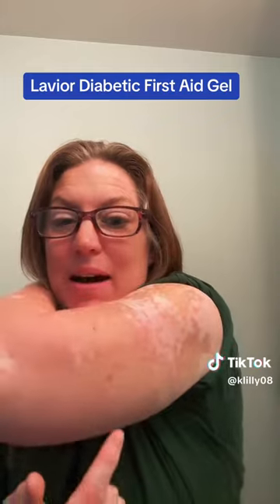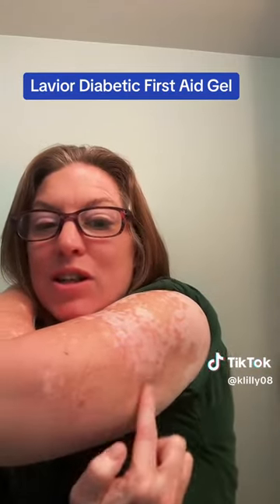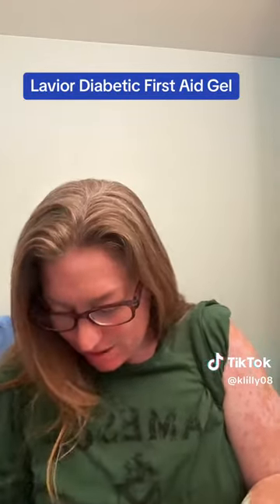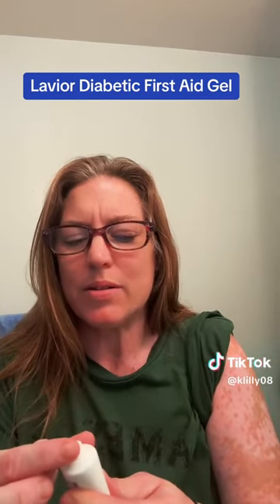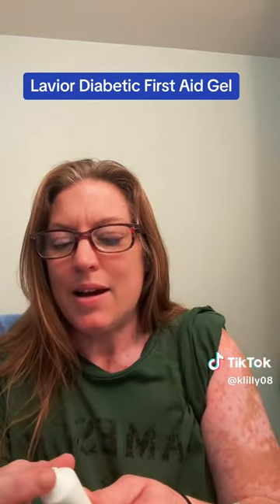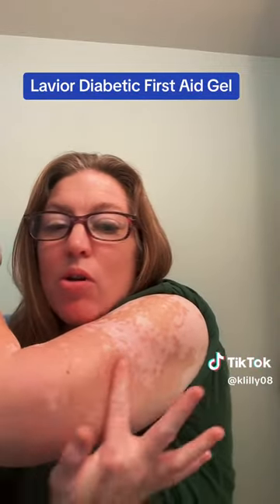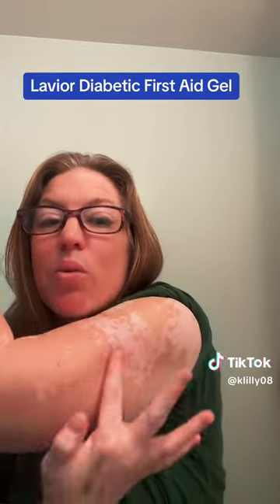So I just did a pod change, and you can see that little bump, and I'm starting to get the rash where my pod was. Now that I have that off and cleaned, I'm going to go ahead and take a little bit of this — because a little bit goes a long way — and rub it all over that area. This stuff has worked wonders.